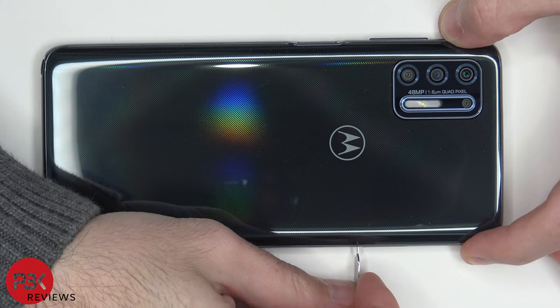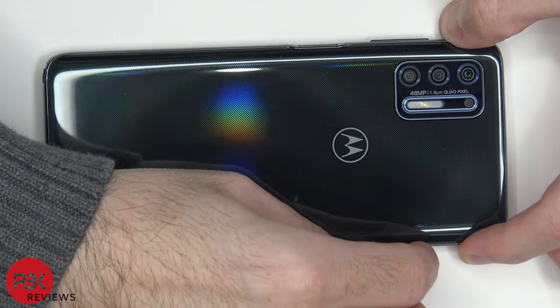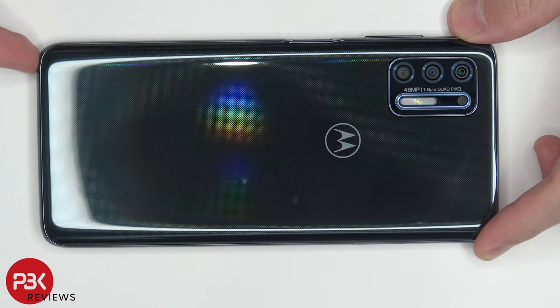Alright, let's start off by removing the SIM tray. Let's also remove the stylus.